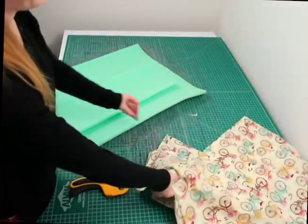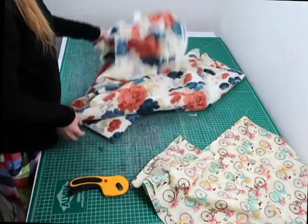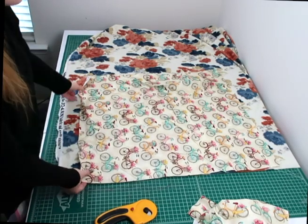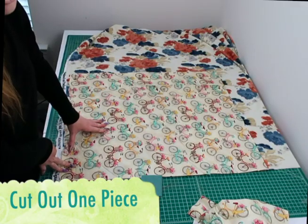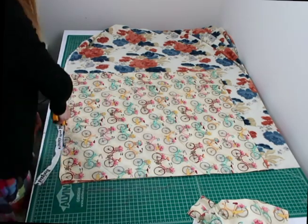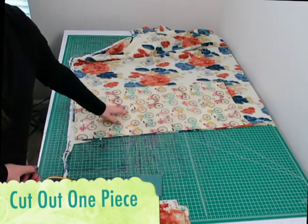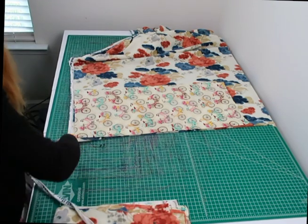I went ahead and cut out the two cotton pieces. I'm going to keep one to use as a tracing guide for the remaining pieces. Now I'm cutting out the fleece — first the top piece, then the bottom piece. I'll use the cotton top piece to trace the fleece, which again measures 23 by 27 inches. I'll repeat the same process for the bottom fleece piece, which measures 11 by 27 inches.